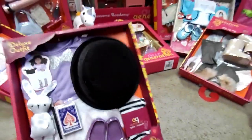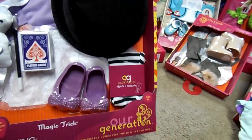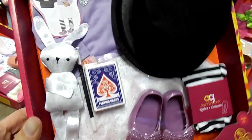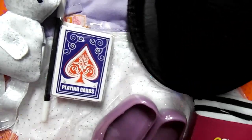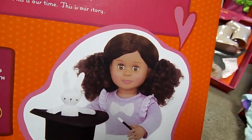Next one is Our Generation Magic Trick. It's adorable. This one actually reminds me of Alice in Wonderland, minus the hat, because of the tights and then the bunny. This is so cute. It would be really cute for Halloween. And then it has magic cards — playing cards. I can't wait to open this one up and see if you can make some kind of magic trick with those cards.